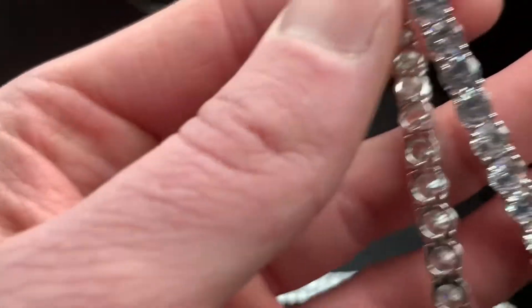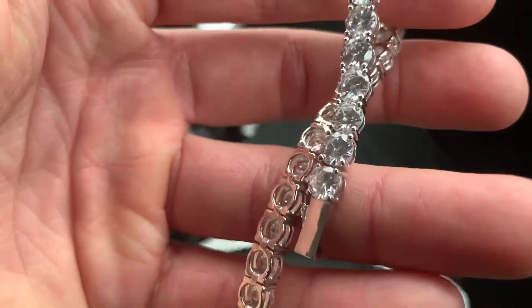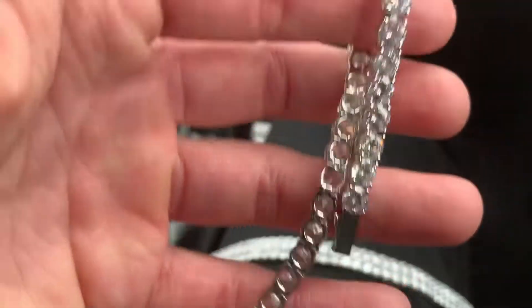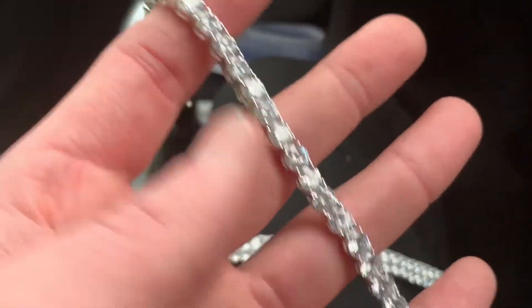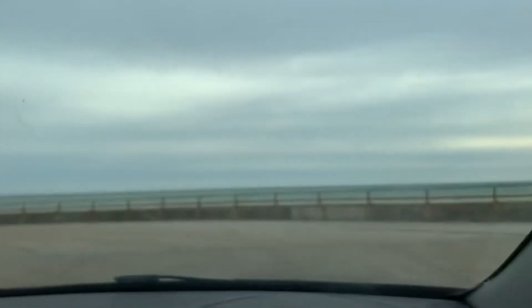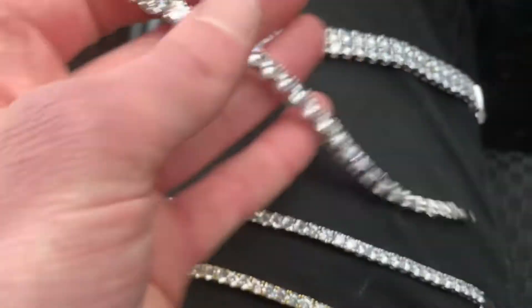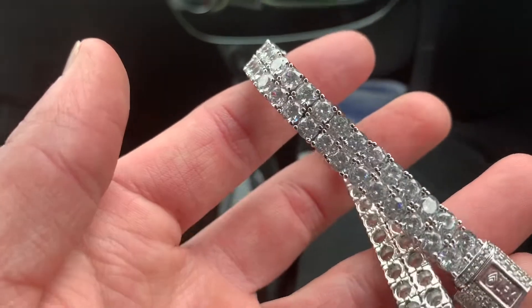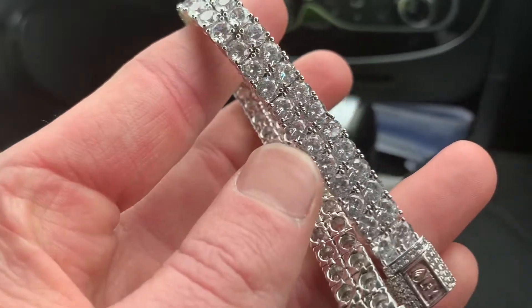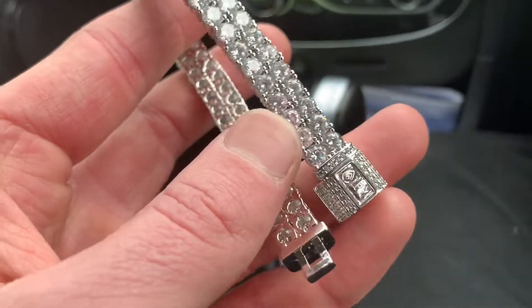Then yeah, this right here is our 6 millimeter tennis bracelet in 18 karat white gold plated — look at the quality of that. This is no flash, and as you can see it's not a very sunny day outside either, but yeah the quality of our jewelry is still amazing. And yeah, let's get down to the final tennis bracelet: this right here is our 18 karat white gold plated two-row 10 millimeter tennis bracelet with our flip-over clasp.